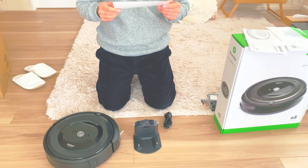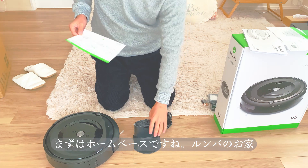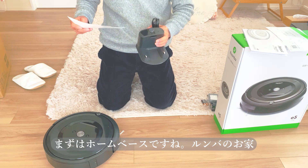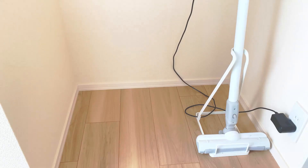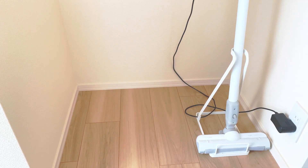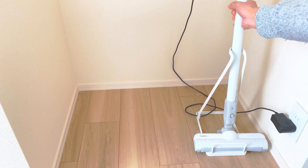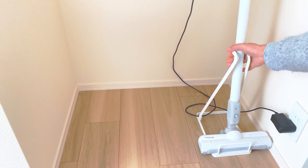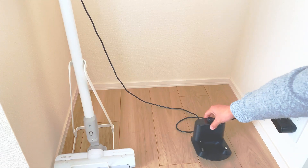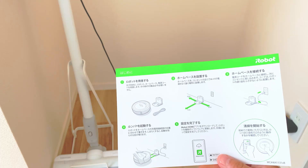ロボットとホームベースと電源コードを使います。残りは今は使いません。ホームベースを設置する — ホームベースをコンセントの近くでWi-Fiのアンテナの届くところに設置します。ホームベースの場所はここにしようと思います。もともと今使っている掃除機のある近くでいいかなと思って、こっち側にします。You use the robot, home base, and power cord. The rest aren't needed yet. For home base setup: place it near an outlet within Wi-Fi range. I'll put the home base here, near where my current vacuum cleaner is.